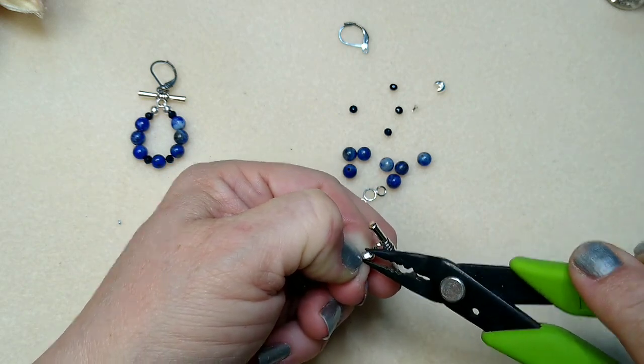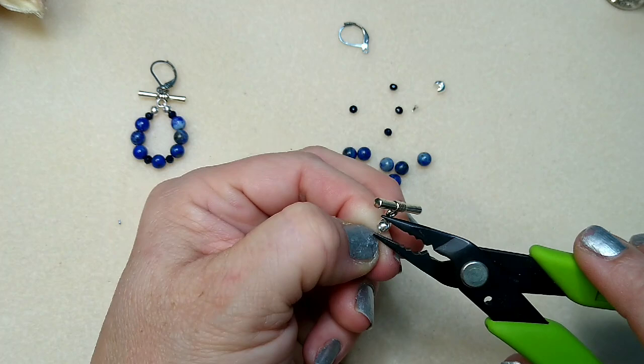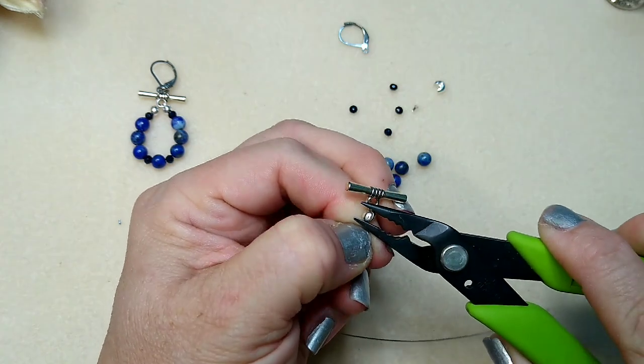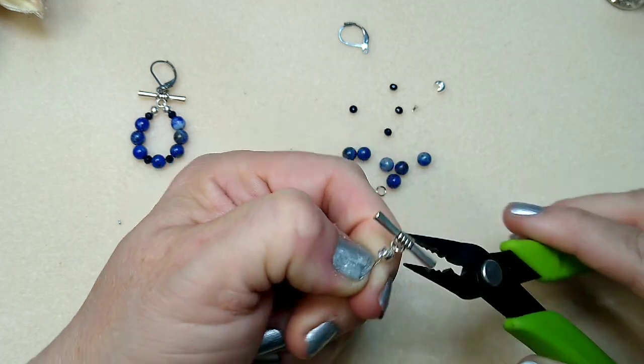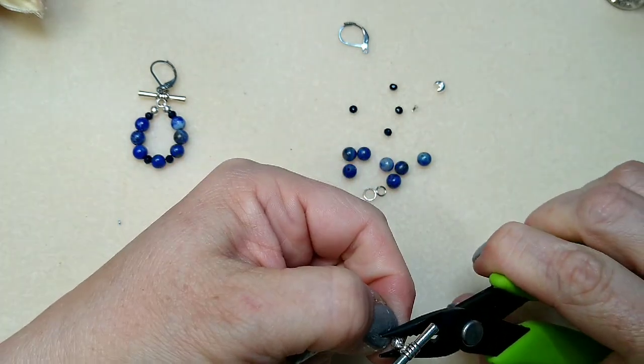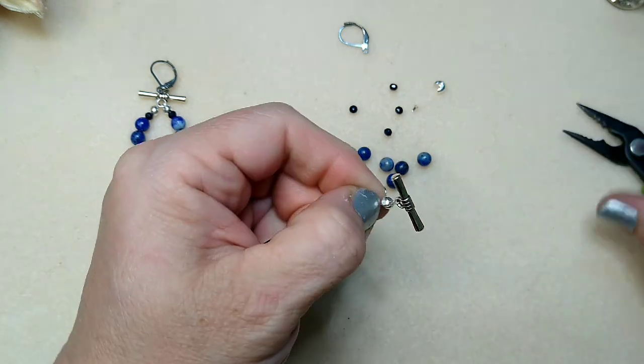So let's close it up. They go uneven — they just don't want to close up right, and you have to just keep playing with it. By the time you're done it looks kind of mangled, but it will close. There we go.